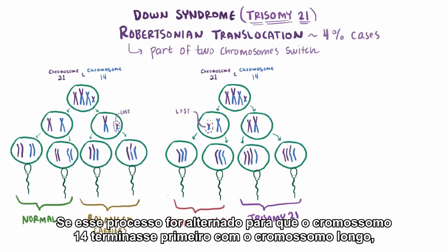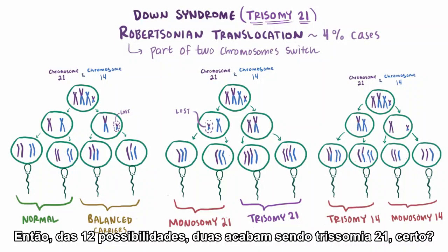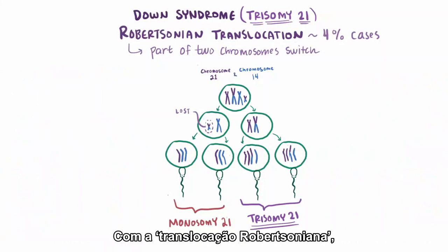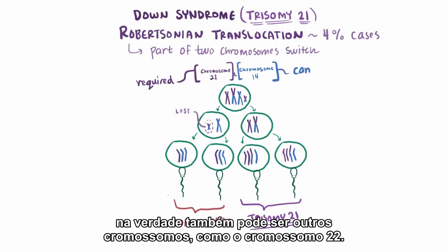If this process were switched such that chromosome 14 ended up with the long chromosome first, then you'd ultimately end up with trisomy 14 and monosomy 14. So of the 12 possibilities, two end up being trisomy 21. With Robertsonian translocation, one of these chromosomes needs to be chromosome 21, and even though the other is usually chromosome 14, it can actually be other chromosomes as well, like chromosome 22.